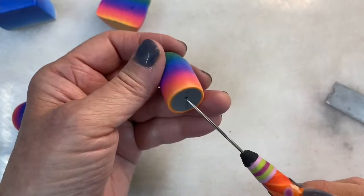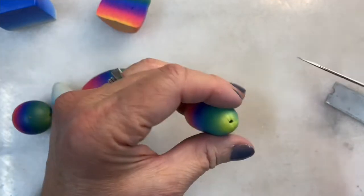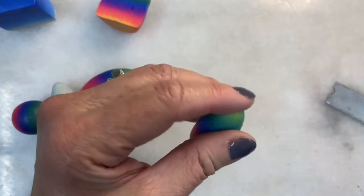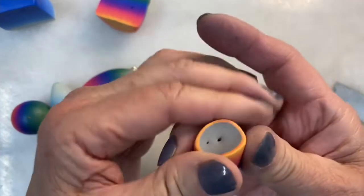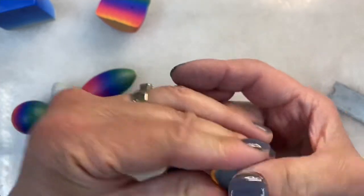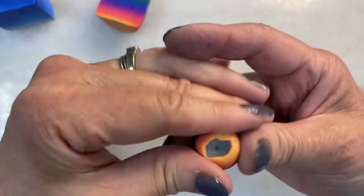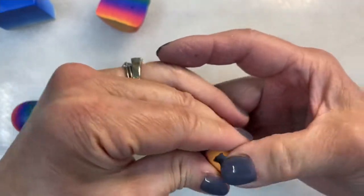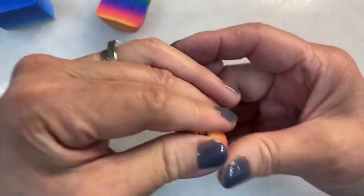I'll refine the hole — I didn't lose it. Then I'll repeat at the other end, just pulling the Skinner blend from the sides up over the scrap clay beneath.